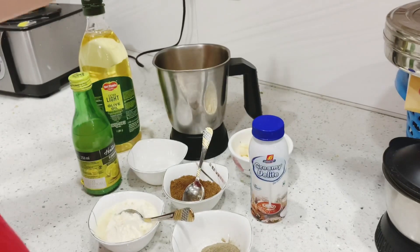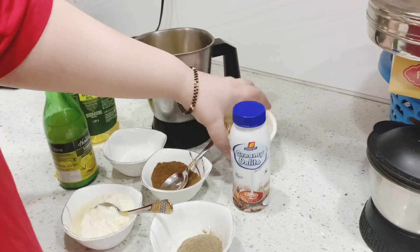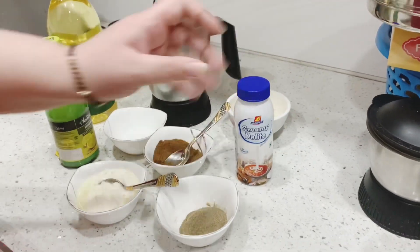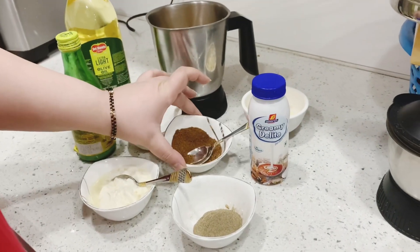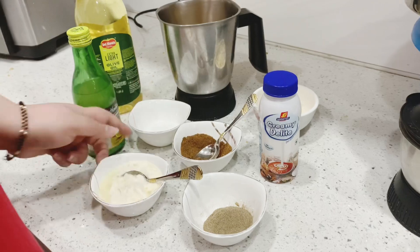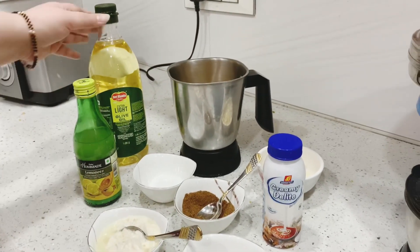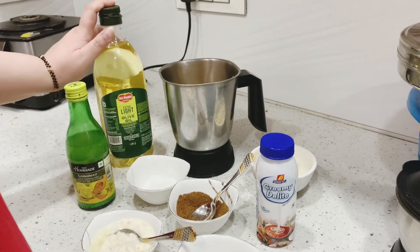So for making hummus, we need boiled chickpeas, chana, some garlic, cream, black pepper, curd, cumin seed powder, jeera masala, salt, lemon yeast — you can use fresh lemon also — and some olive oil. I am using extra light, you can use the normal olive oil also.